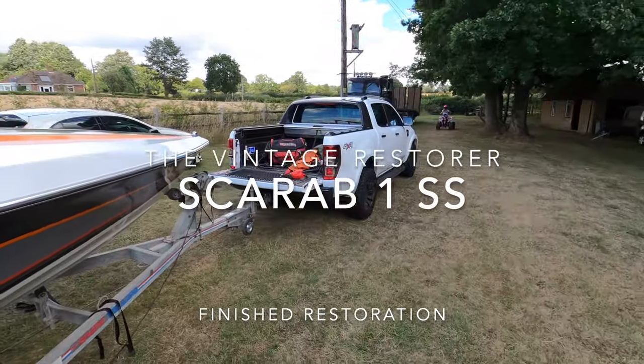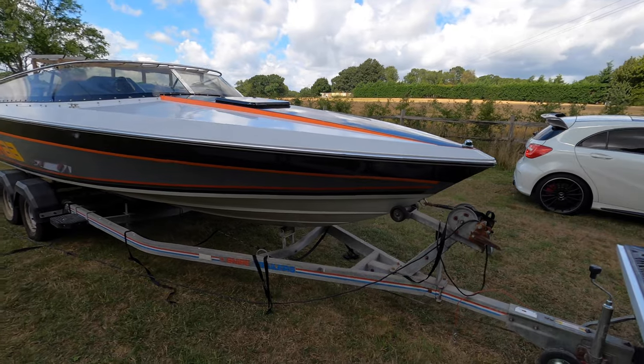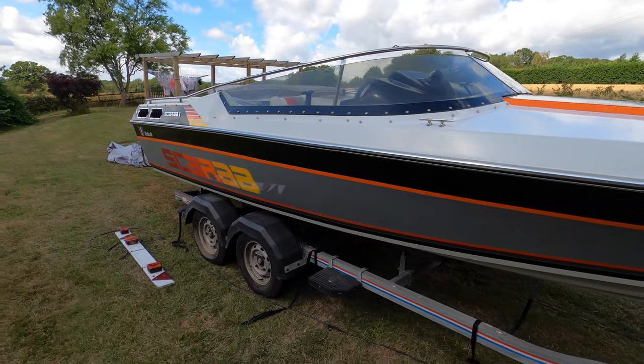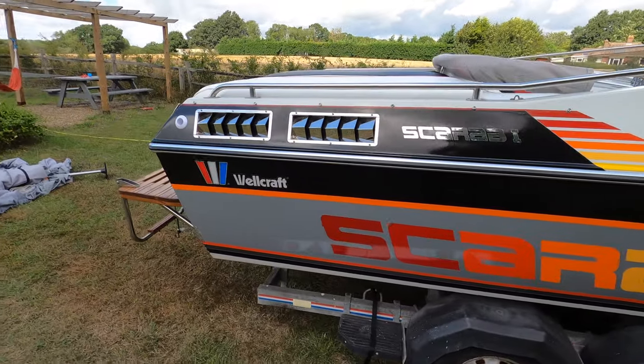Here's the 1987 Scarab, finished. Obviously a lot has been removed since the last videos when I actually restored it. Something completely different now — a lot more room, more projects.